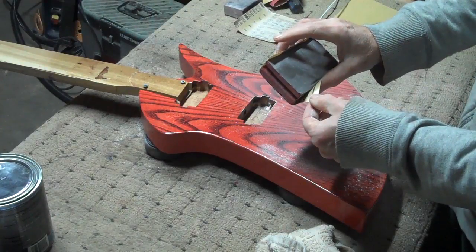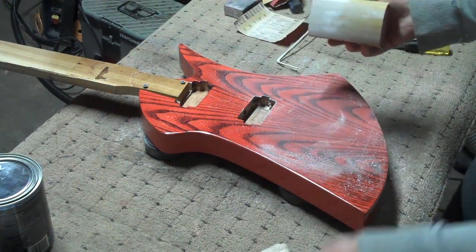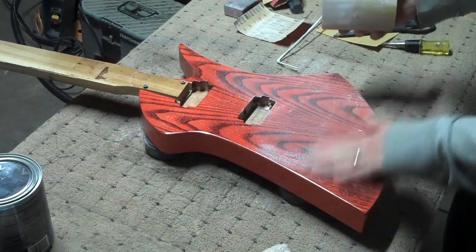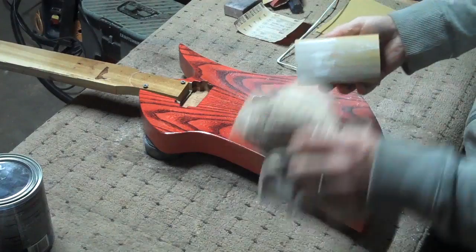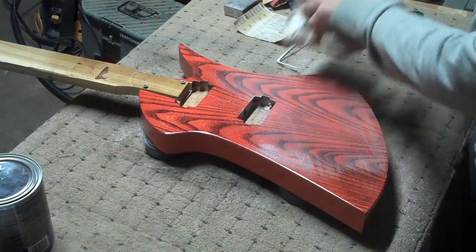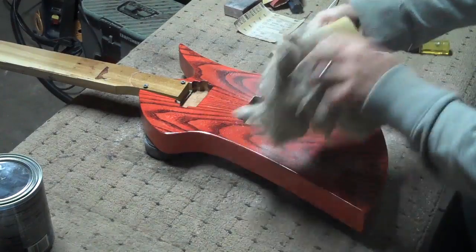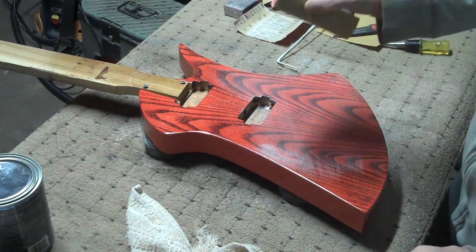I'm using 3M's 216U free-cut gold sandpaper. This stuff works really great. As you can see, it powders up the top coats of my water-based polyurethane, and the paper stays fairly clear. You do have to occasionally stop and just wipe it down with a towel, but that's all it takes. No wet sanding.